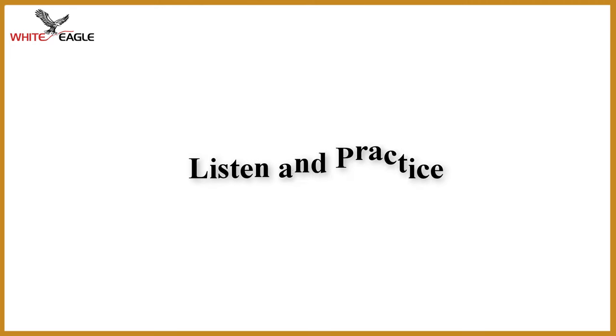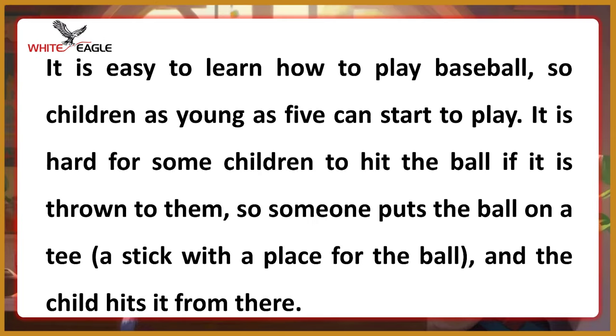Listen and practice. Baseball. It is easy to learn how to play baseball, so children as young as five can start to play. It is hard for some children to hit the ball if it is thrown to them, so someone puts the ball on a tee — a stick with a place for the ball — and the child hits it from there.